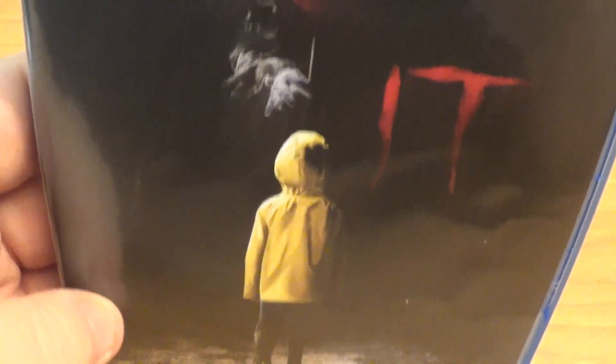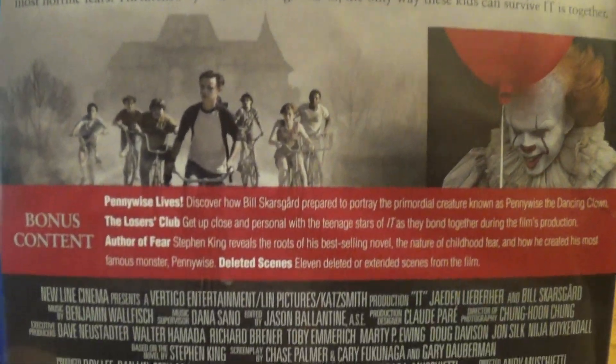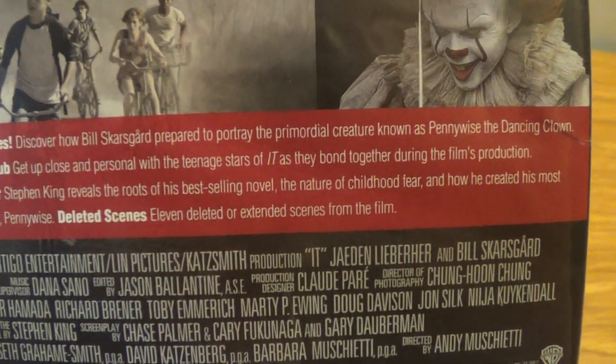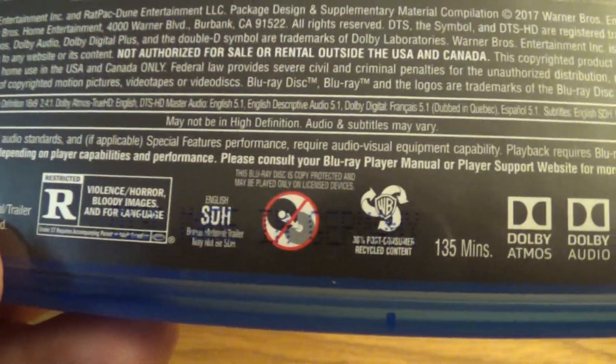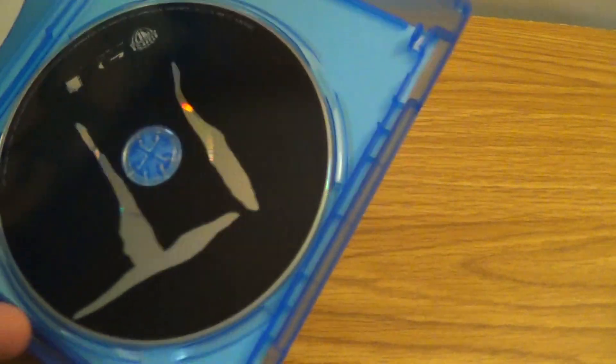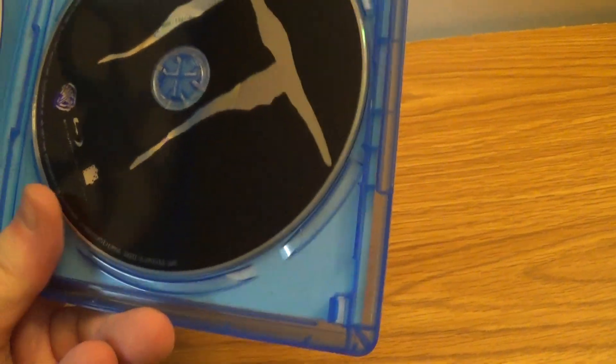I'll take a look at the front here. We got the spine — Warner Brothers. We got the back with special features, kick ass. Running time is 135 minutes. Open this up — there's the Blu-ray disc there.